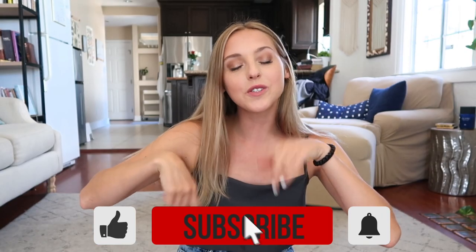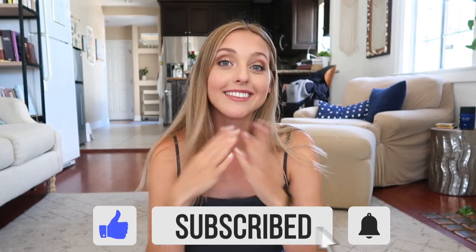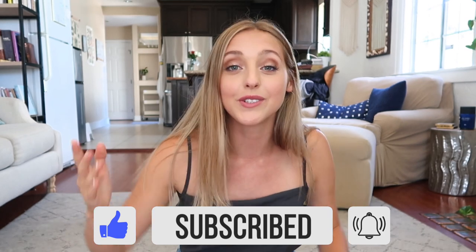Make sure to go ahead and hit the little subscribe button if you guys like videos like this. Give this video a big thumbs up and turn on that post notification bell to be notified every single time I post a new video. And with that being said, let's hop into the very first item.